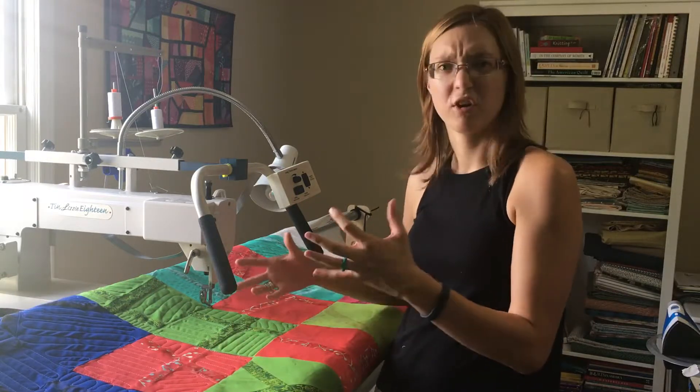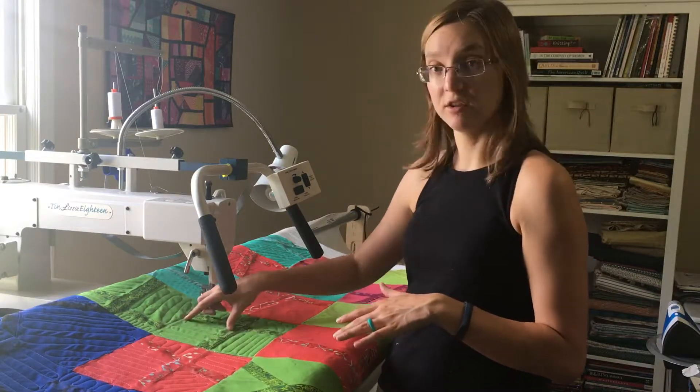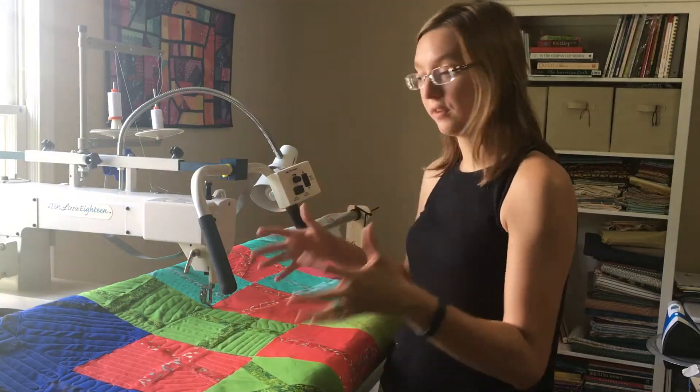These are chopsticks blocks — sometimes called improv X's — and I wanted to do custom quilting in each section around the X.